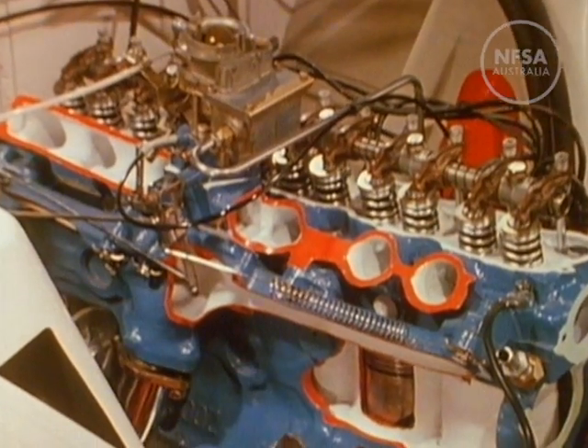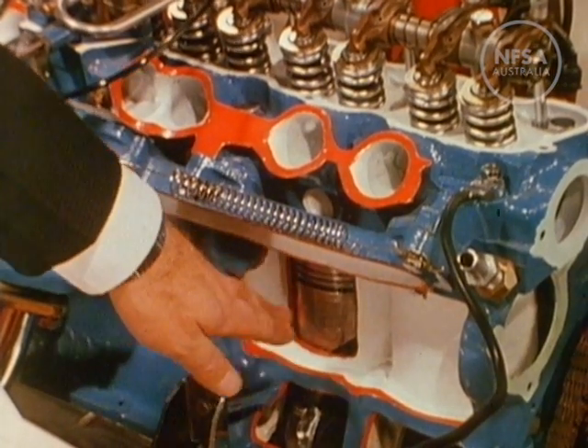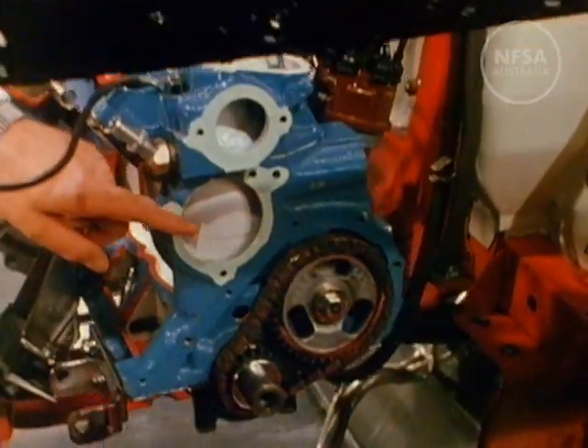As the mixture in a cylinder ignites, a great deal of heat is generated. To prevent the engine from overheating, each cylinder is surrounded by a water jacket, and the water is circulated by a pump situated here and controlled by a thermostat situated here.